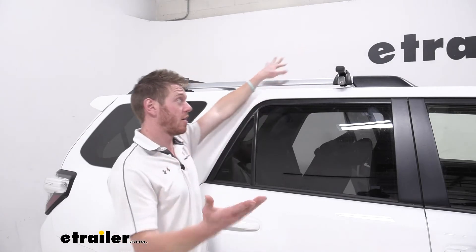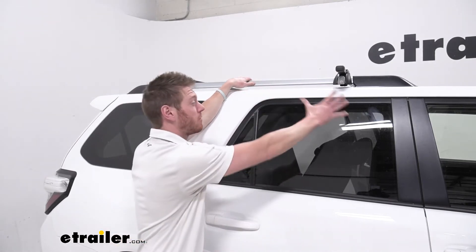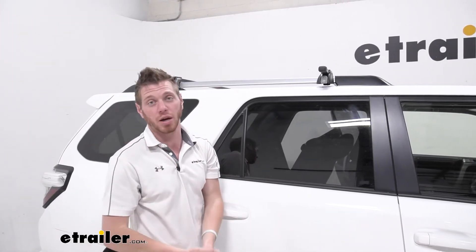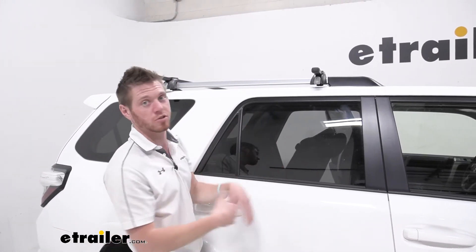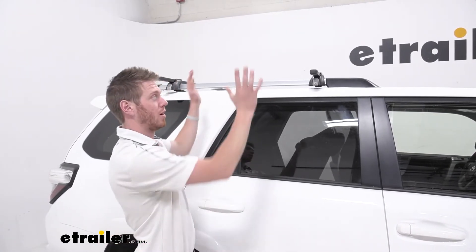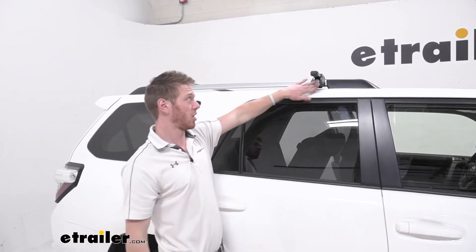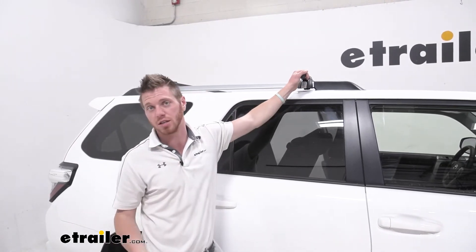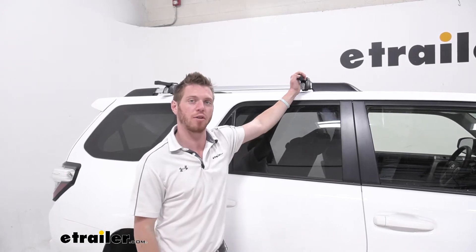All in all, I definitely like the cost effectiveness of this roof rack because it's really entry level, so you're not really breaking the bank just to get some accessories up and on there. That leaves you a little bit more money to buy accessories to get whatever you want up onto your roof. It comes with the lock so you don't have to buy it separately, and it's just super easy to install. So let's go over that installation process now.